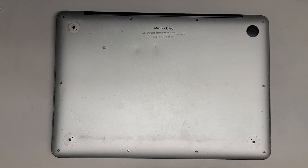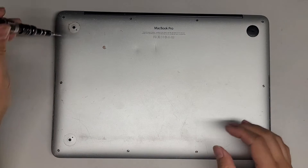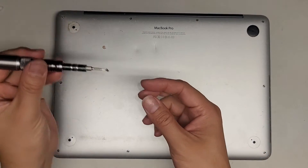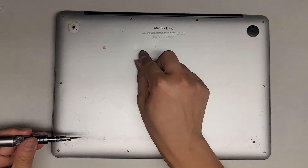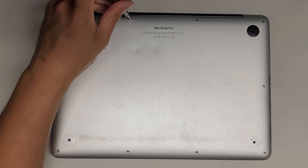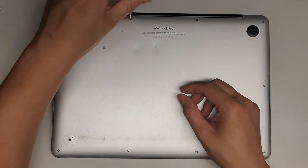You want to open it using a Pentalobe 1.2 or a P5 screwdriver. Let's remove all the screws. You want to keep the screws in order because they are different size, shape, and length. The way I do that — put them flat side down in the pattern I remove them, so in this rectangular pattern, and that's how I keep track of the screws.